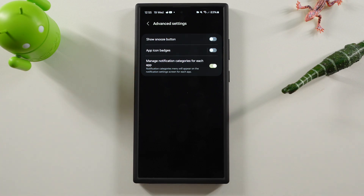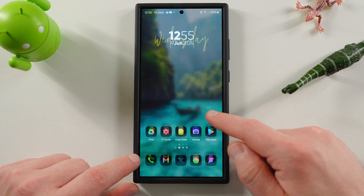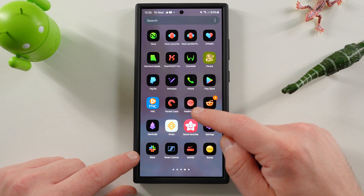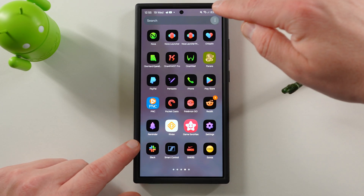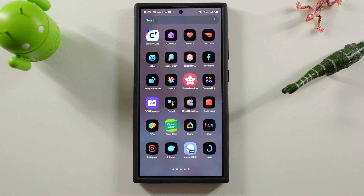There's an advanced setting where you can show the snooze button, app icon badges — I usually turn those off for secure folder — and manage app notification categories for each app. This is actually the advanced settings toggle that was turned off in One UI 6.1 proper, but inside secure folder it is on by default, which is a bit odd. One really important thing to note: if you rename your secure folder and have alphabetical order on, make sure you go back and sort again so the renamed folder appears in the correct alphabetical position — otherwise it sticks out where the S's should be and looks suspicious.